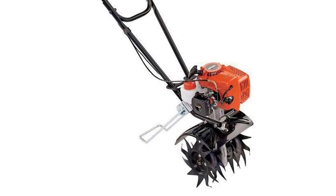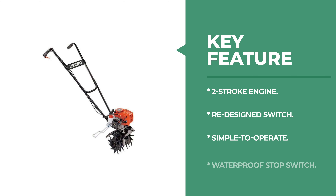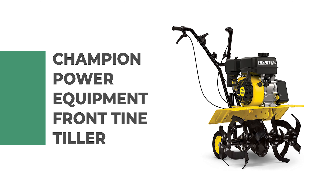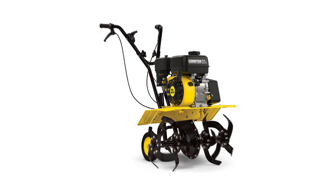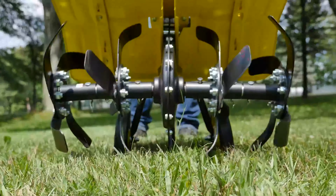It is ideal for aerating the soil and keeping your beds weed-free. Number four: Champion Power Equipment front tine tiller. This dual rotating front tine tiller qualifies as one of the best rototillers currently on the market. It comes in a vibrant yellow color and boasts durable, long-lasting construction and performance.